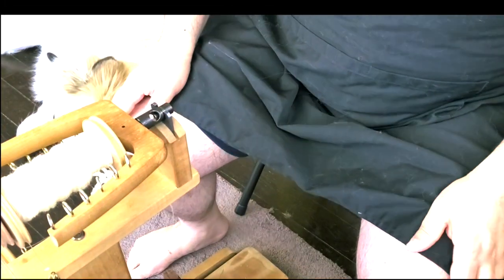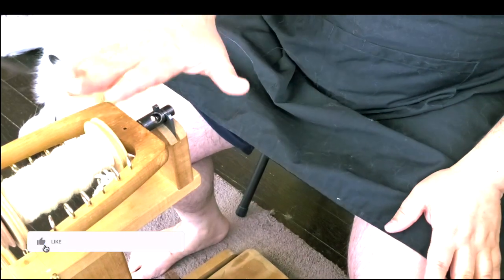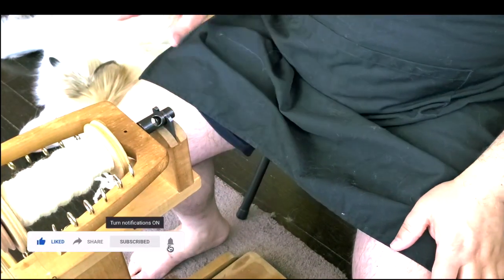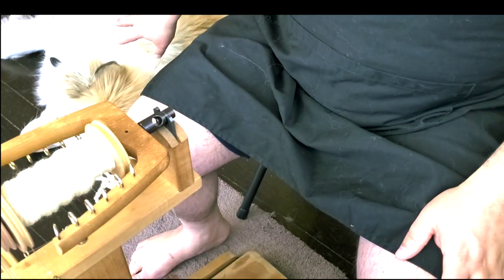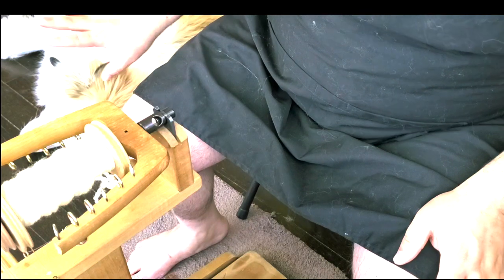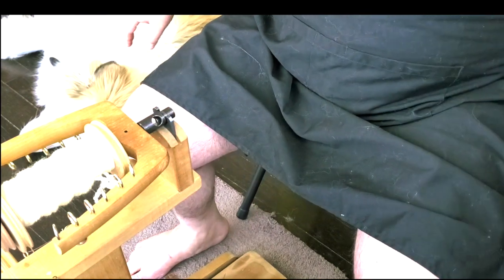The most important thing here is not to see me, but to see my spinning wheel and its parts. My dog is there — my great Pyrenees. Sometimes he barks really hard, so I apologize in advance.